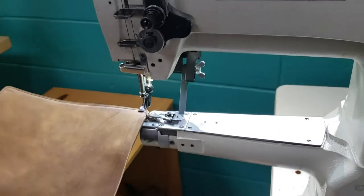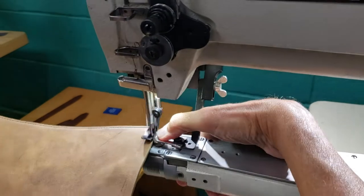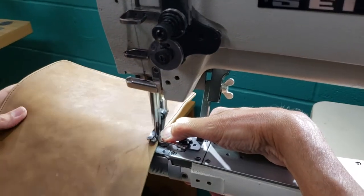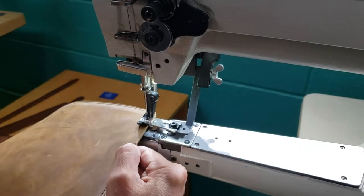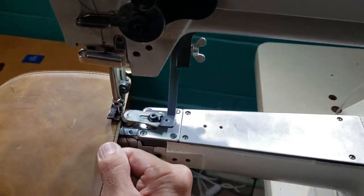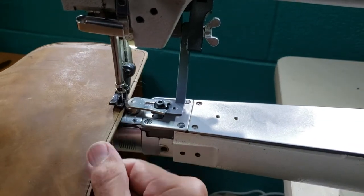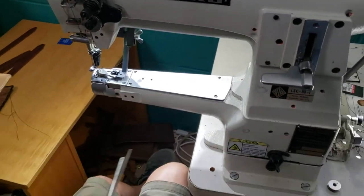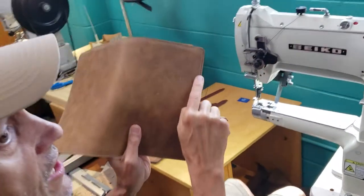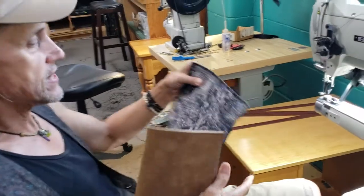Oopsie — there we go. Finishing that off and that's it; we'll burn these tails off later. Here's the leather cover and here's the bark one.